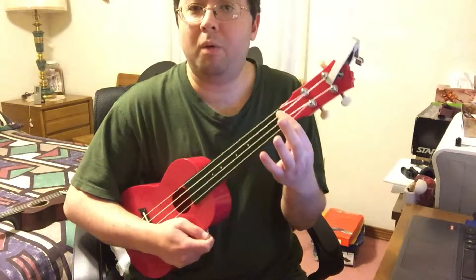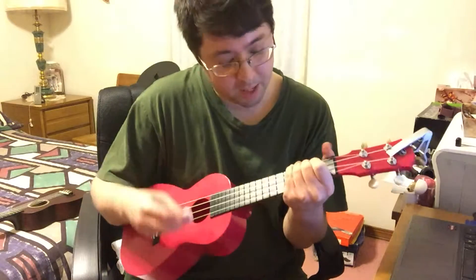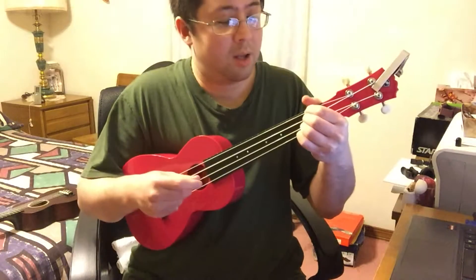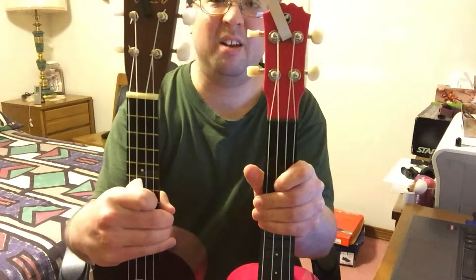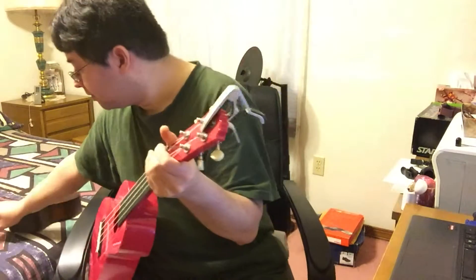Just some random playing there. Be forewarned that there may be some fret buzz, and it's a little harder to turn the tuning pegs. For chords like the D chord, there's actually a little bit more space here than on the soprano, because this is a concert size. You can see them side by side — the neck is a little bit wider on this one.